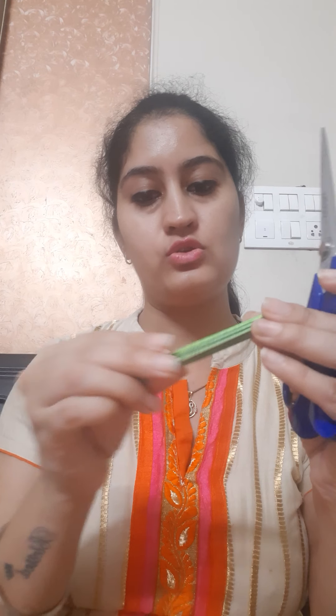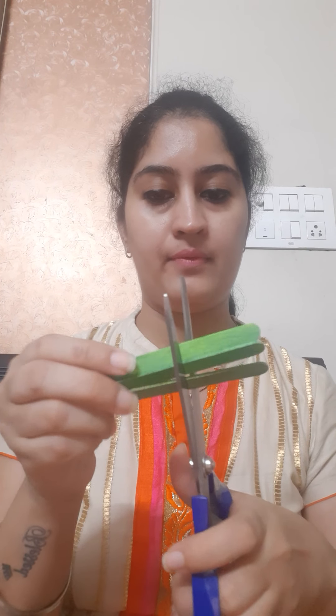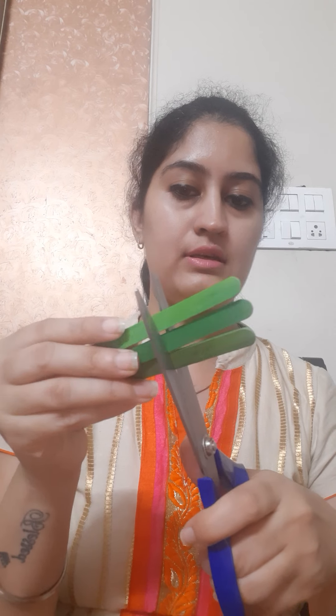First of all we will take these sticks and we will cut them into half. We will cut all three sticks into half of almost the same size.